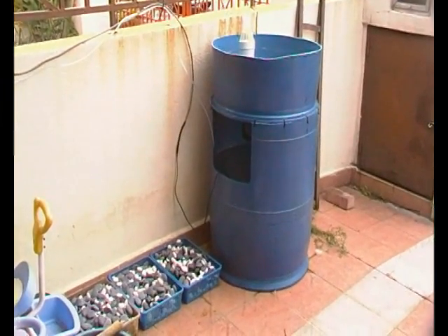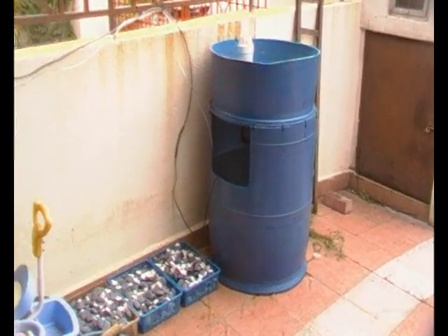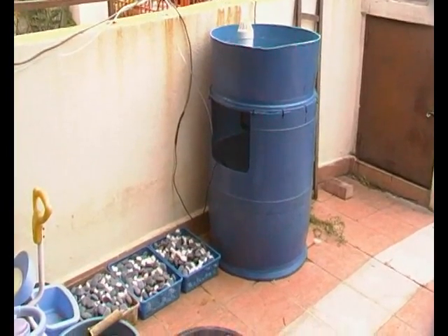Hi, my name is Afnan. Today I want to give an update of my single barrel aquaponics setup.